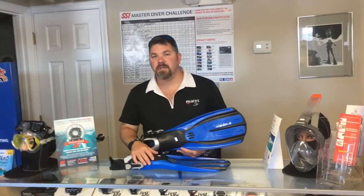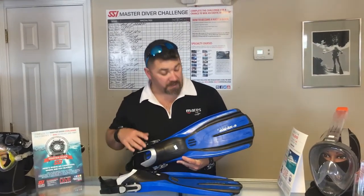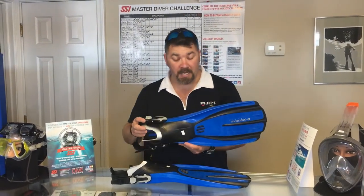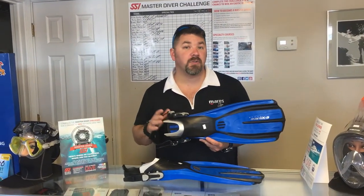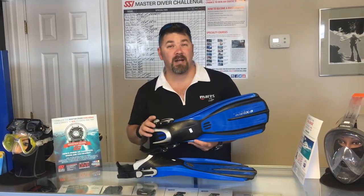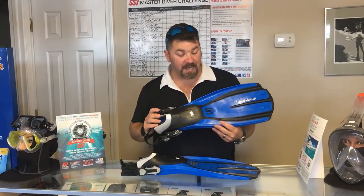What's up guys, it's Brian again from Lake Hickory Scooby-Doo Marina. Got another quick gear review for you today. We're going to look at the Marius Plana Avanti X3 dive fin, and this is kind of a crossbreed fin between the Avanti Super Channels or the Avanti Quattros and the Power Plana fin itself.